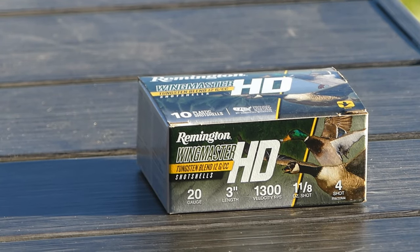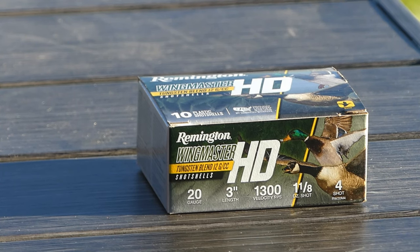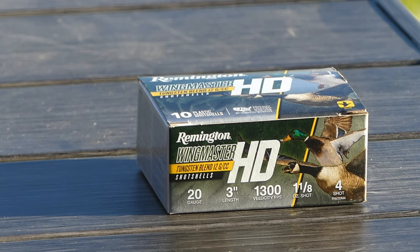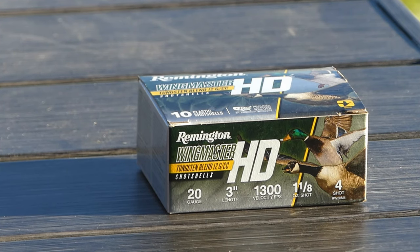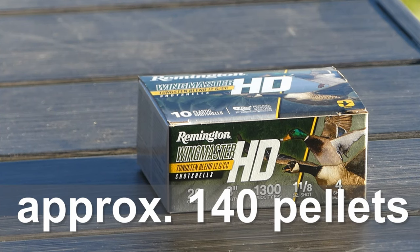In the continual search for the best 50-yard 20-gauge wild pheasant load, we have a late entry: Remington Wingmaster HD. It's an ounce-and-an-eighth payload at 1300 feet per second, number four shot, billed as having a density of 12 grams per cubic centimeter. The Remington website says 11.6, so it's not that much more dense than lead — about 6% greater density. It's also number four shot, which is going to reduce the pellet count substantially versus number five or number six. Something tells me I would like this load better if they had gone with number six shot.